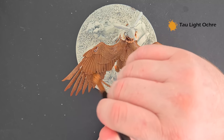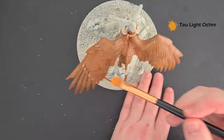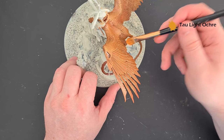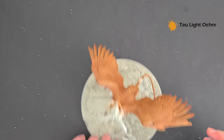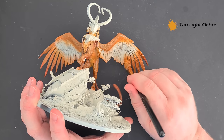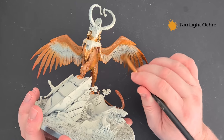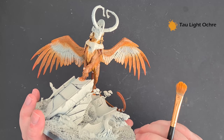The last colour we're going to dry brush for now is just a little bit of Tau Light Ochre. You can see I'm just moving my brush really quickly just to pick up those edges, so that we get some more variation. Work it down through the tail and then do exactly the same on the inside with the feathers, moving it all the way down. Make sure you cover everything with this and then we'll come back and start to really brighten these colours a bit.